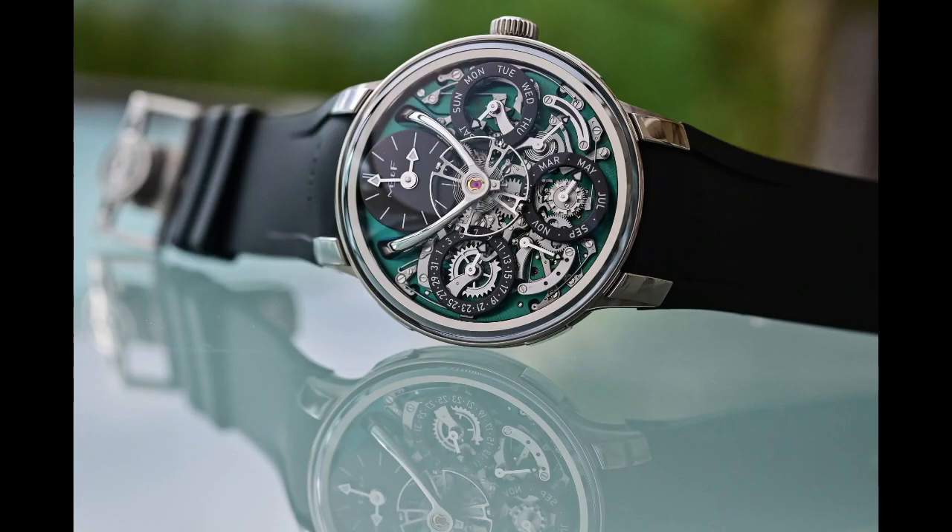The watch itself has a titanium case with perpetual calendar complications. You can take a look at some of the pictures and videos on screen. It has a black rubber strap with a really bright green dial, which has become almost like a staple for some of the MB&F pieces. This green has been used in some of the LM 101s and many of the Legacy Machine Twos, so it's a staple color for MB&F.